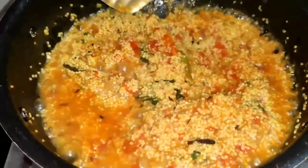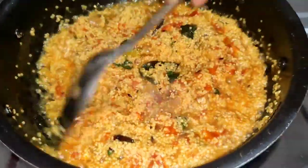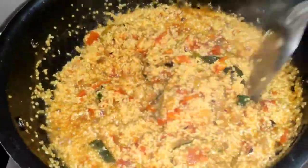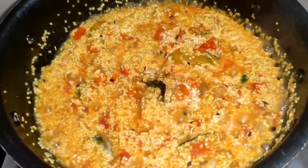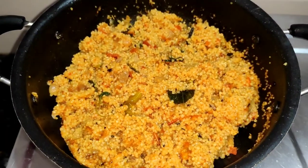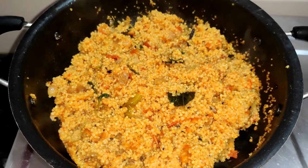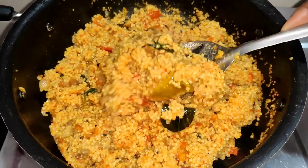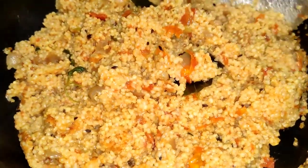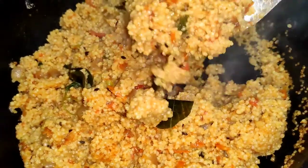We are going to make a coral rice. We have to make it for a different color. We are going to cook the rice on the stove.